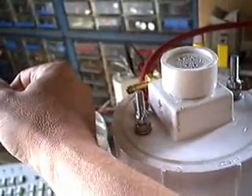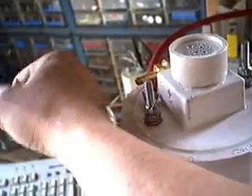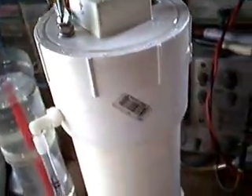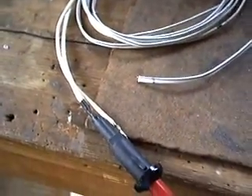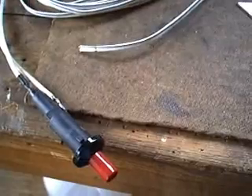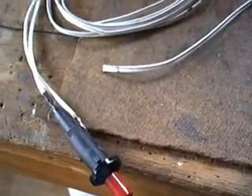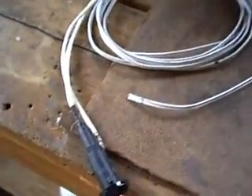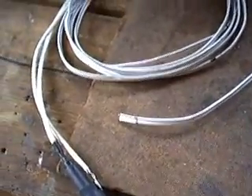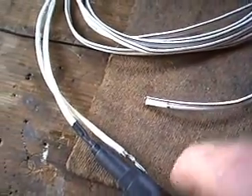It's producing some HHO — actually fast enough that I can feel it pushing a breeze on the back of my hand. Down here I have a gas grill igniter that I picked up from Home Depot for about 10 bucks. It came with the sparking mechanism and the electrode. I took that off and actually used it to replace the one on my gas grill.